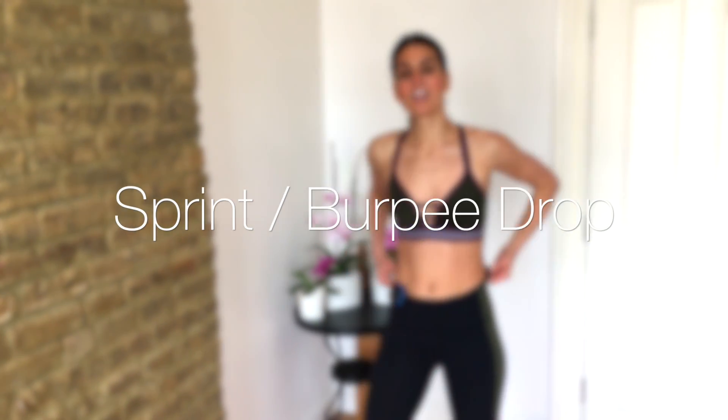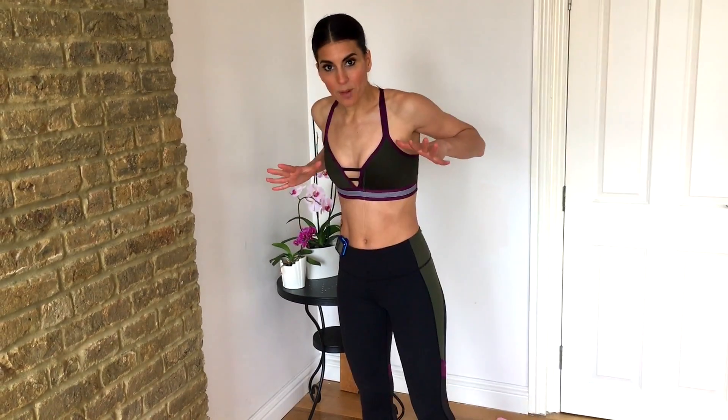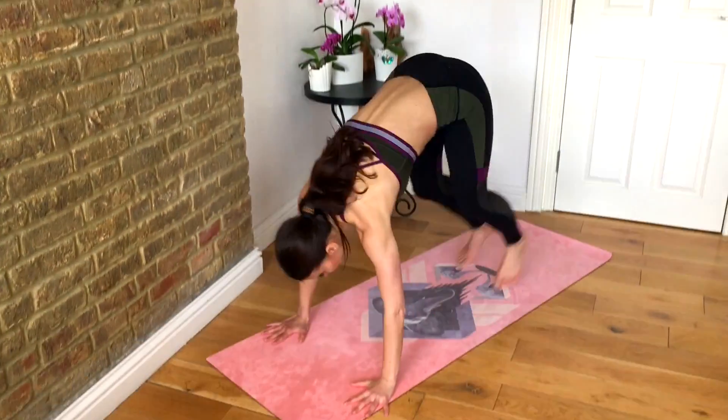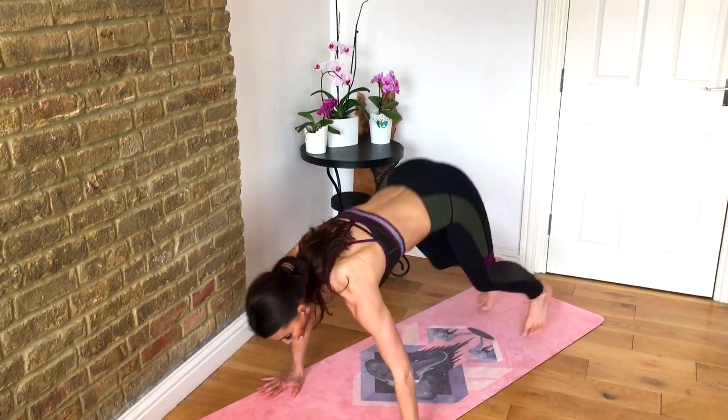Relax your legs. We're gonna do a fast sprint into a full drop into your burpee. 4, 3, 2, 1 — drop down. Hands up, pop it in and up.